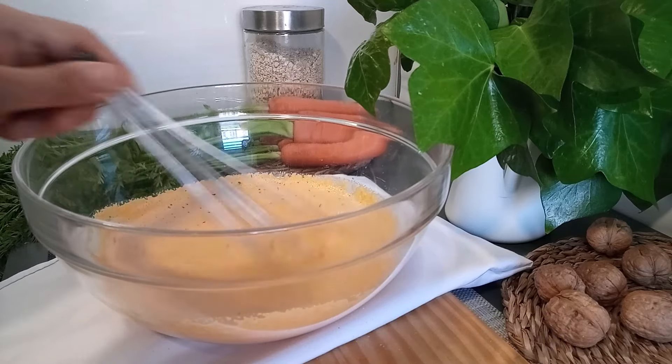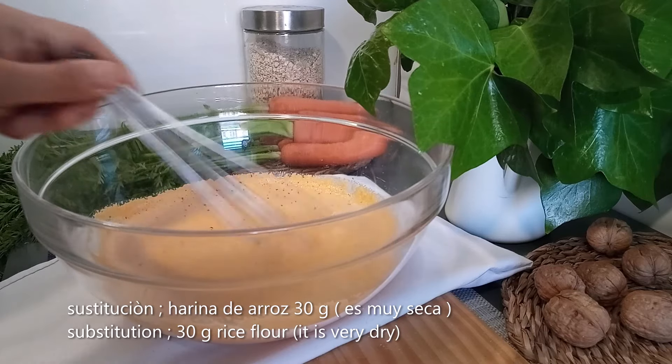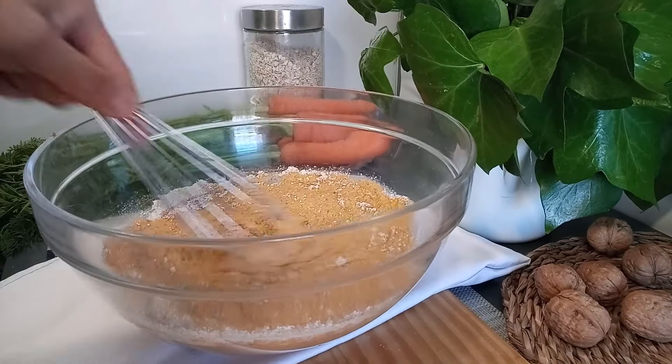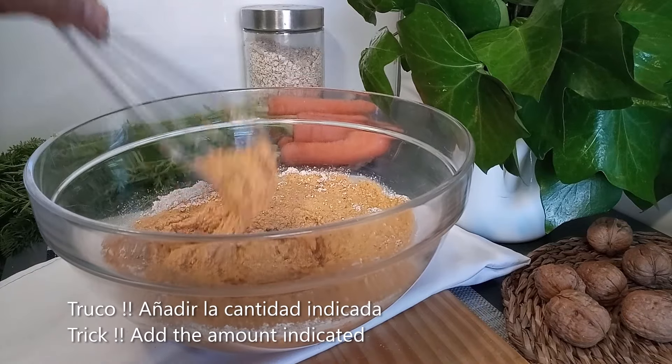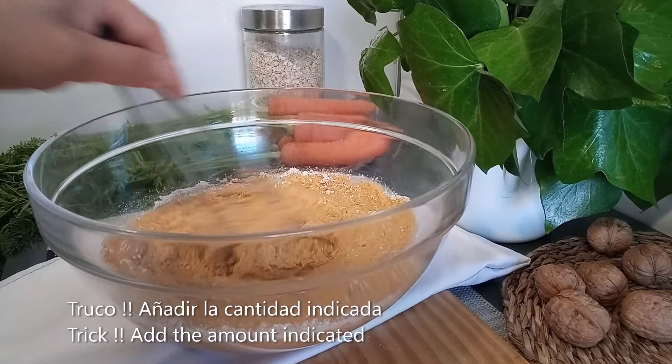Se puede elaborar con harina de arroz, pero la harina de arroz es muy seca, así que con 20 a 30 gramos va a ser suficiente. Listo, lo agregamos todo. La avena es una harina demasiado seca, así que debes añadir las cantidades indicadas; si te pasas, el bizcocho puede salir demasiado seco.